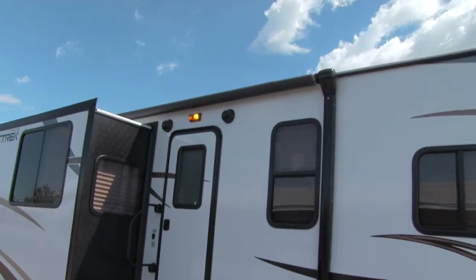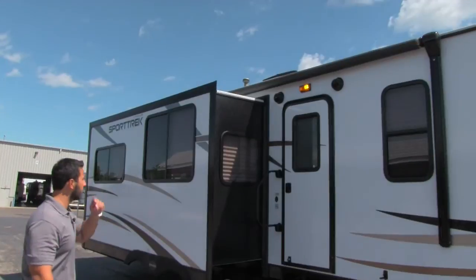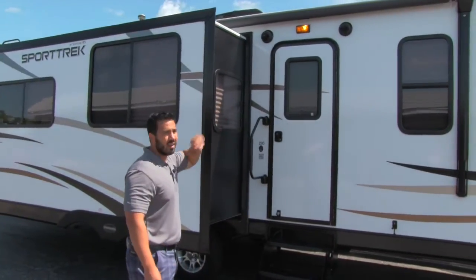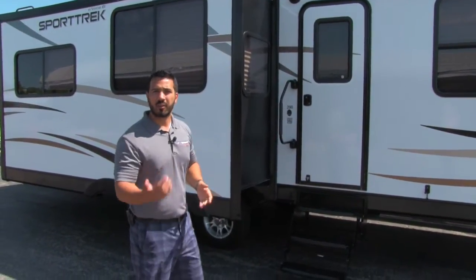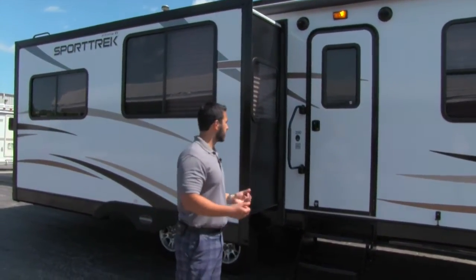If you take a look at the side of the coach, you'll see a nice large power awning that goes down the entire length of the coach. Super simple — touch a button and it rolls out, touch a button and it rolls back in. You're also going to have a floodlight and two speakers. Those speakers are controlled by the entertainment module inside, and the great thing is it's Bluetooth capable. So if you have an iPod or cell phone you can connect via Bluetooth and control your music from outside.